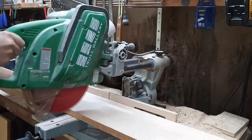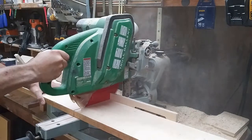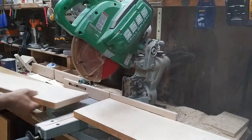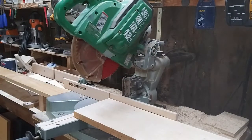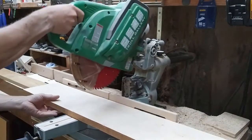Like most of my projects, I started at the miter saw, cross-cutting my pieces to their rough length. In this case, I'm making one door, so I need two stiles — the vertical pieces — and two rails, the horizontal pieces. I'll tackle the panel stock later.